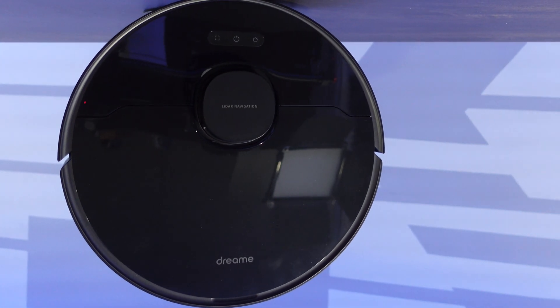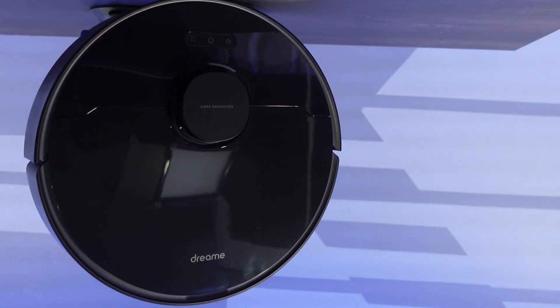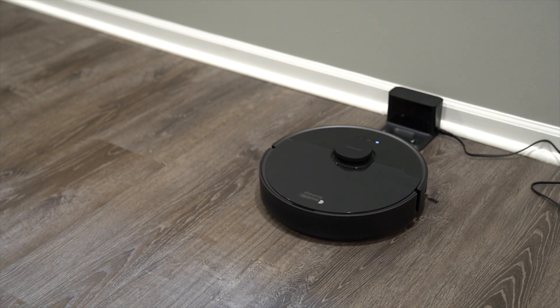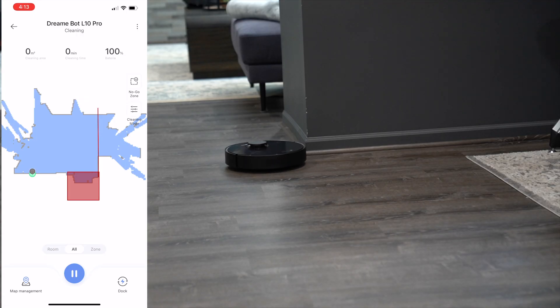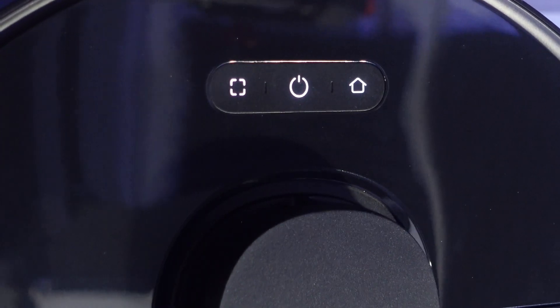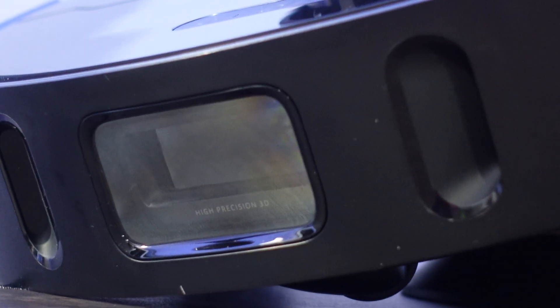This here is the DreamBot L10 Pro, a robotic vacuum that is also a mop. Featuring LiDAR navigation, a variety of different sensors, as well as full smart app integration capability — and it is only priced under $500. It is one of the most highly sophisticated robotic vacuums we've seen yet, just at a budget price range.